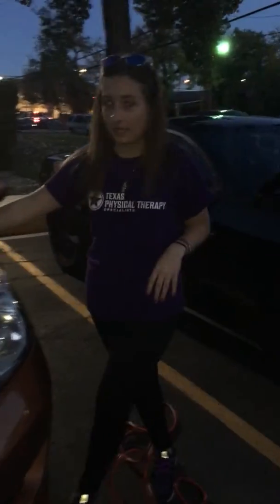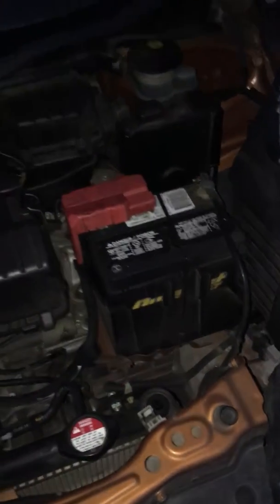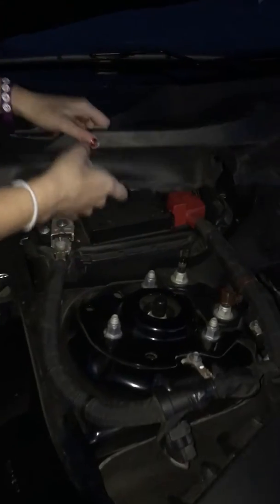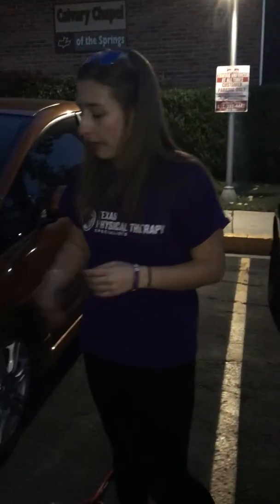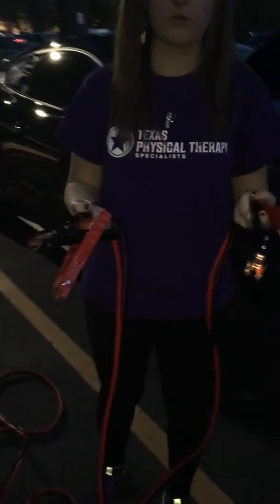We have our hoods open and we have already located our batteries. This is the dead car's battery, and it's going to have a positive and negative terminal. On my car, and some cars, if you can't locate it, look at your owner's manual — mine ended up being under a cover, so all I have to do is lift it up and remove it. On the jumper cables you're going to have two ends, each end having one red and one black clamp.